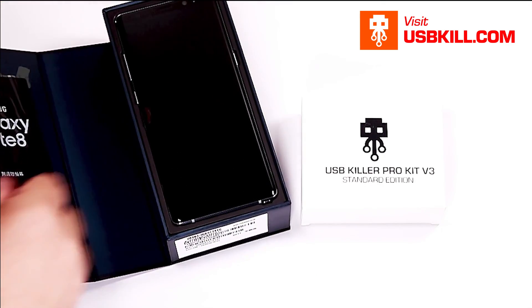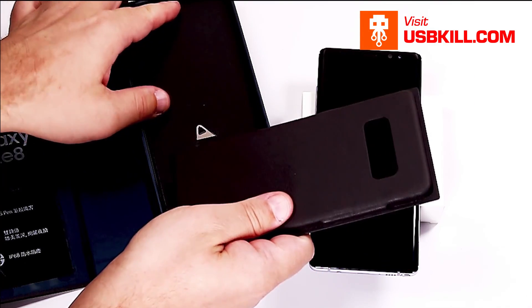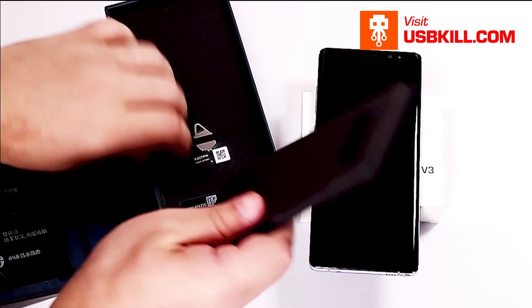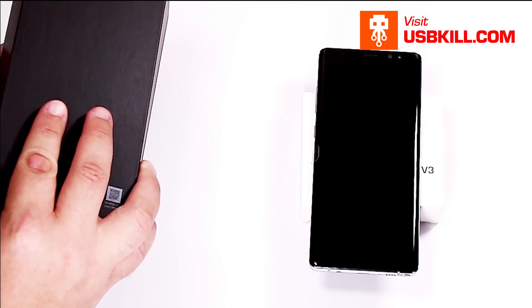I hope you will enjoy this video. As you can see, I am unpacking the Samsung Note 8. So maybe we will go a little bit faster because it's not the most interesting part of this video.